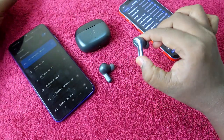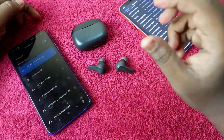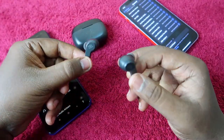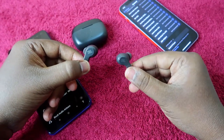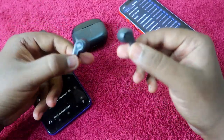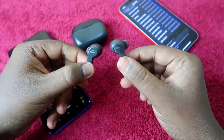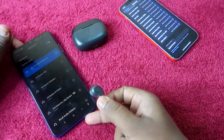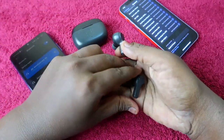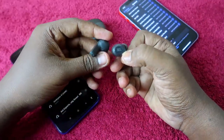First, you have to take both the JBL Wave 200 TWS earbuds and ensure whether both earbuds have enough charge. If they don't have charge, put them on charge through the charging case or through the power. After that, just take both the earbuds — even if your earbuds are already connected to one smartphone, there is no issue; you can easily do the manual pairing mode.